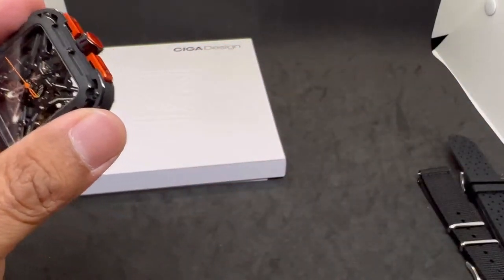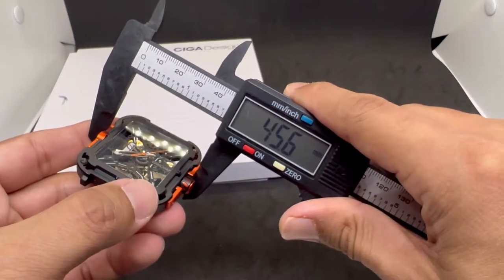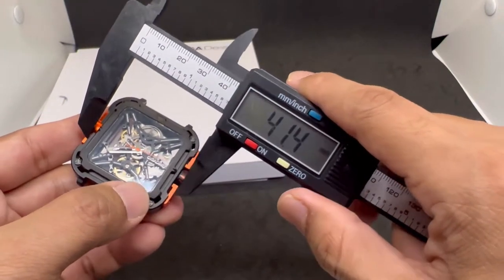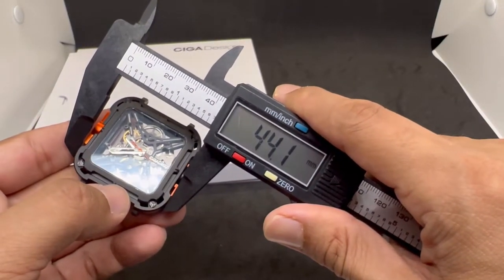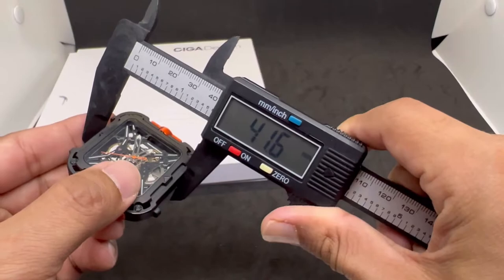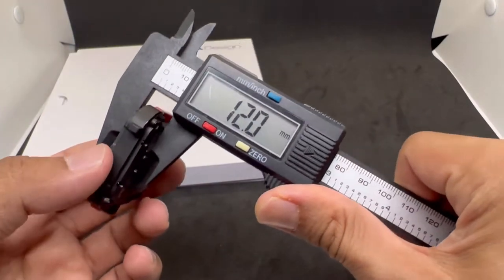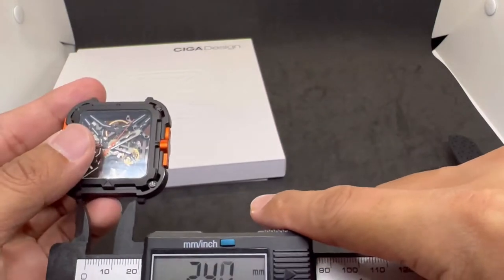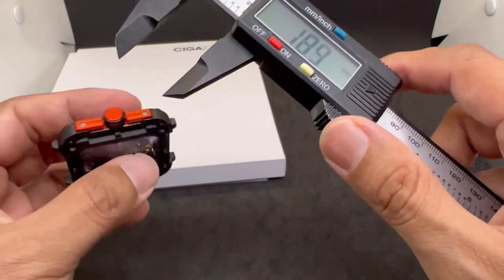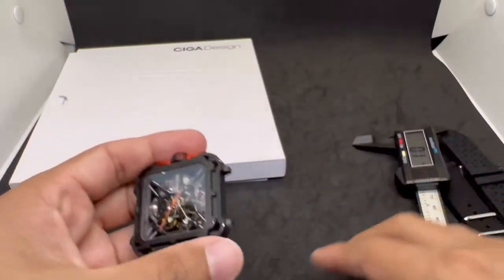It's listed as 44 millimeters — let me verify. Measuring the orange portion it reads 45mm, but on the black case it's 44mm, and on the other side also 44mm. The thickness is bang on 12 millimeters, the lug width is 22 millimeters, and the crown is a massive 8.0 millimeters.